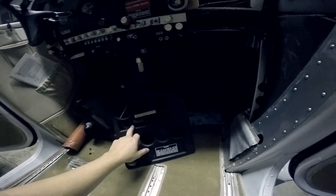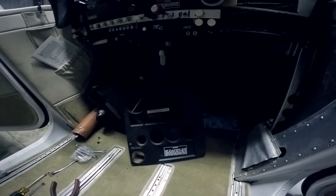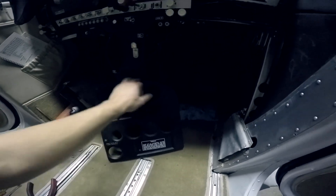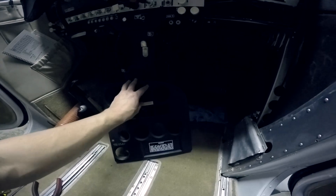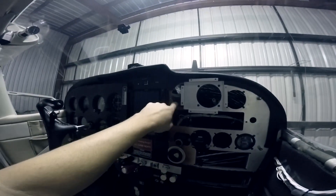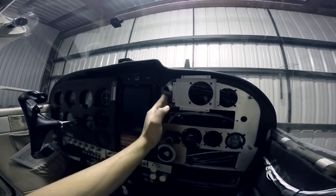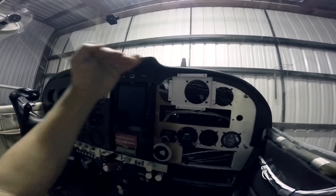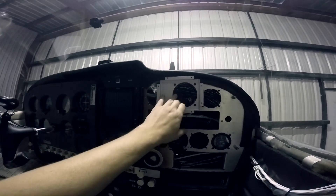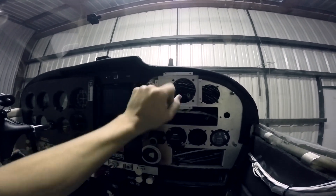I'll fill all these holes in nice and flush so that this is all flat up here. Then I'll end up remaking the piece and just cutting away what is necessary for the JPI. Originally I was going to use this hole, but I can't mount it vertically because the radios are in the way — it's designed to mount either straight up or flat, not down. So we're going to use this hole and go flat with it. I'm glad I have the flush mount; it's going to make cutting all this a lot easier.